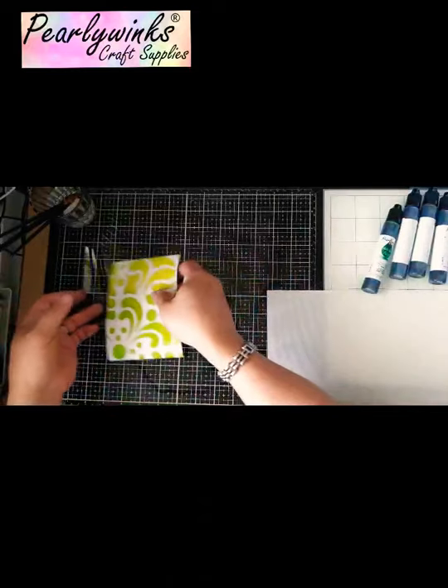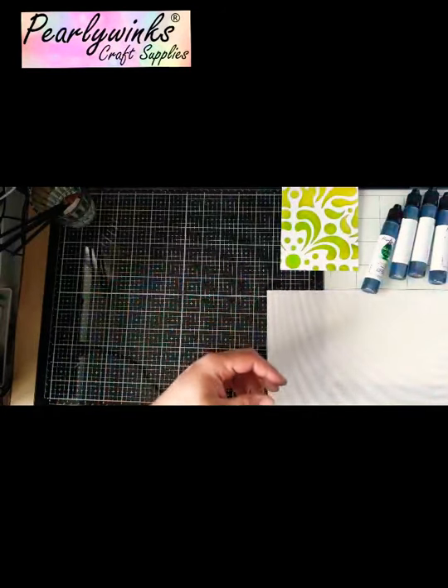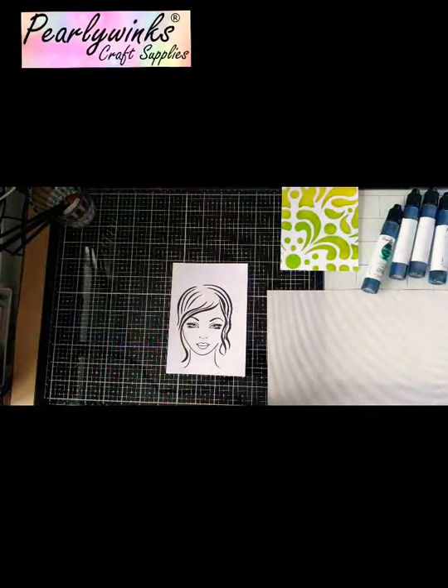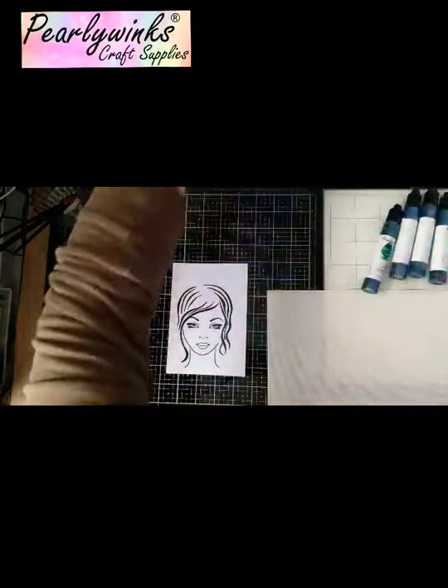Right, I've already stamped Sapphire onto a piece of card and now I'm going to start adding some colour.